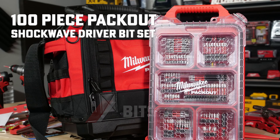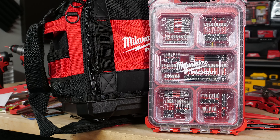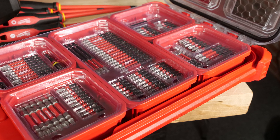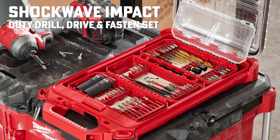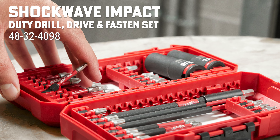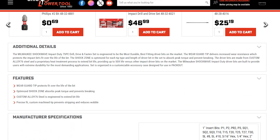Now moving over to bits and accessories. The Milwaukee 100-piece Packout Shockwave Driver Bits Set Impact Rated, part number 4832-4082 — a great choice for someone needing several options, or just wanting to look cool on the job by snapping it underneath the tool bag. These bits have the wear guard tip that helps prevent wear and protect the fit of the bit for a longer lifespan. Or you can go with the Milwaukee Shockwave Impact Duty Drill, Driver and Fasten Set, which is a 75-piece set, part number 4832-4098 — all the same features, but smaller. Still compatible with the Packout System. For a full list of included bits, check the website.